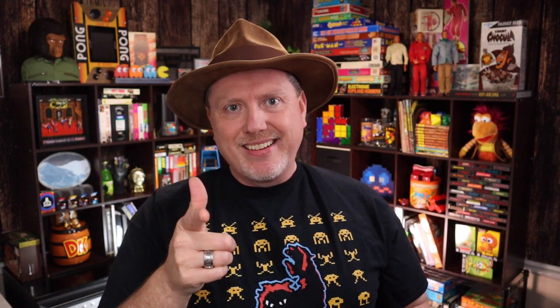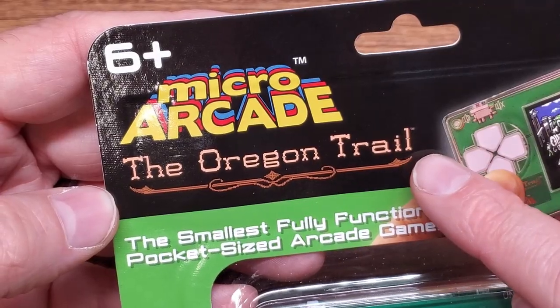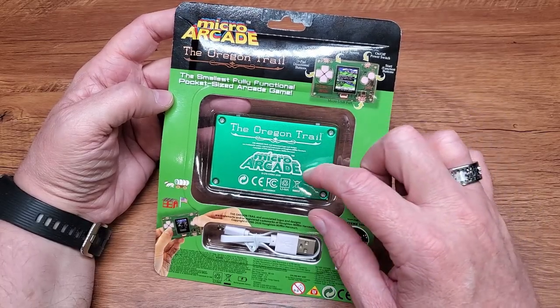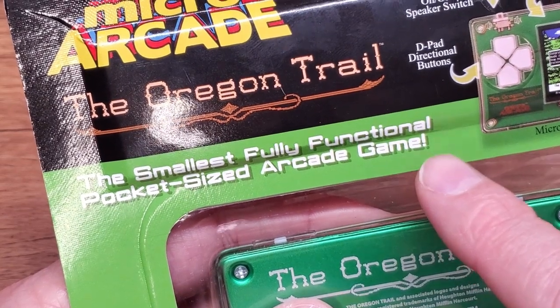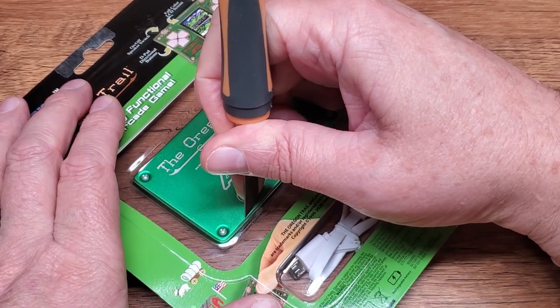I've been meaning to give this gadget a test drive for quite a while now, and the time is finally here. A quick tour around the packaging shows us all the trappings we've come to expect from Super Impulse's Micro Arcade. This one is the Oregon Trail — it touts authentic gameplay and a full-color screen, next to the included micro-USB charging cable. Around back, we get our first peek at a nice metallic flake metal backing on the unit, a little map showing all the different buttons and switches.